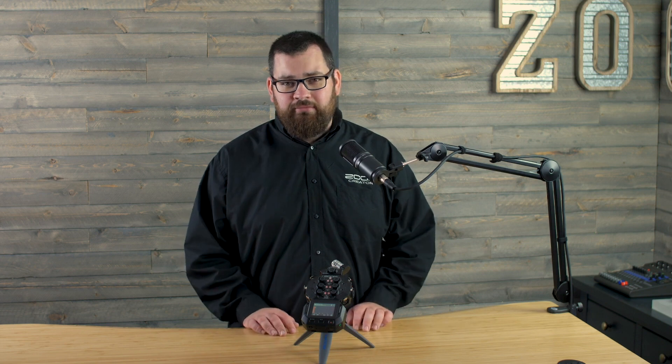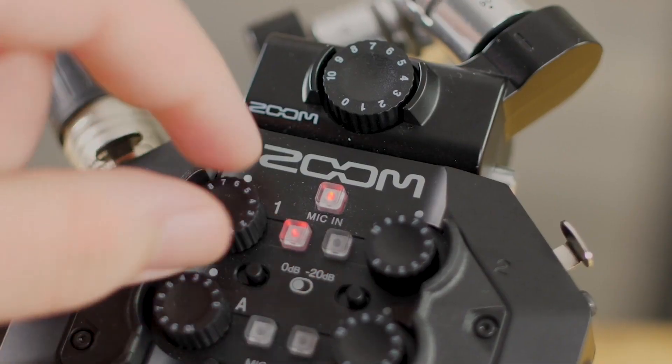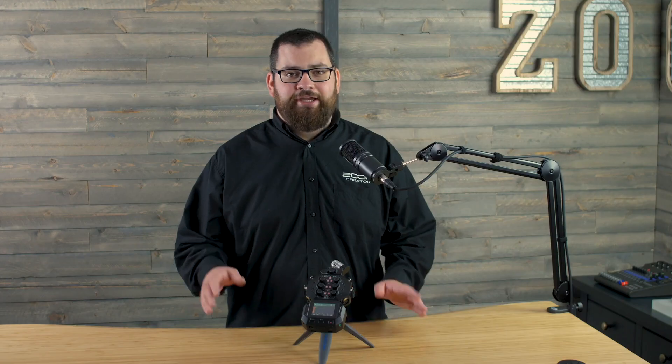In the General Settings menu, you can access all of your recorded projects, as well as some recording settings. Once the tracks are armed and the gain is set for each input, hit Record. The H8 will record individual tracks for each input.